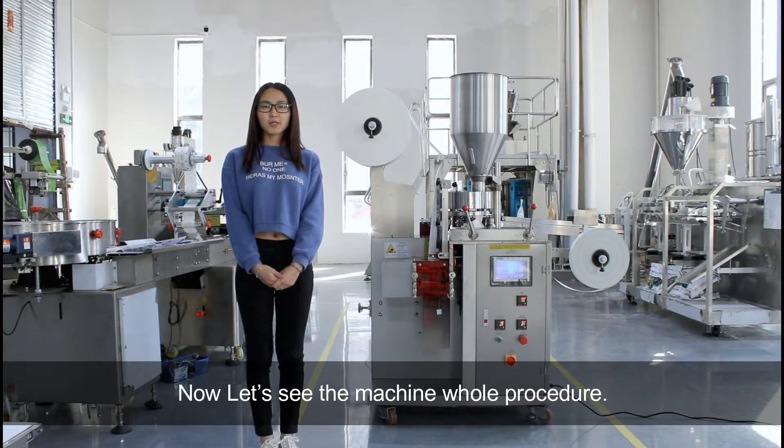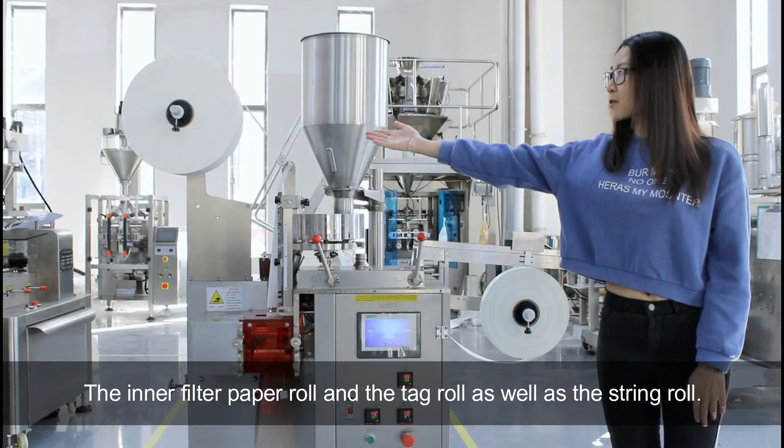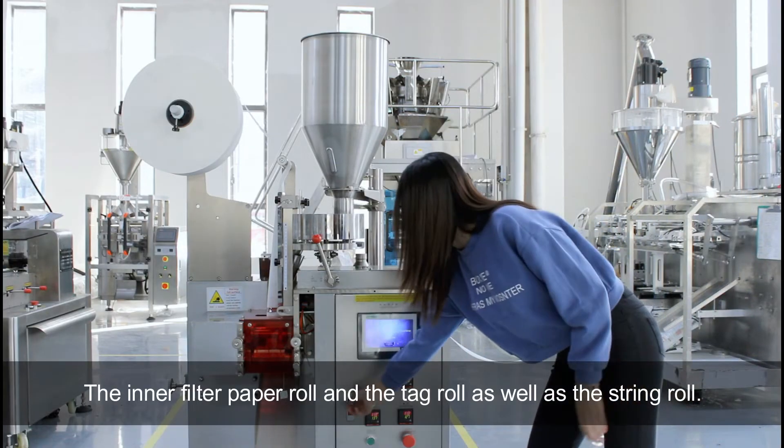Now let's see the machine whole procedure. Before starting the machine, we need to assemble the tea bag material on the main machine: the inner filter paper roll, the tack roll, as well as the string roll.